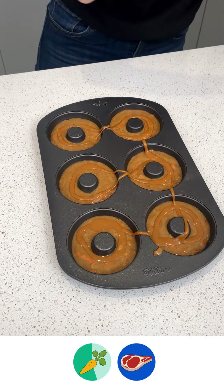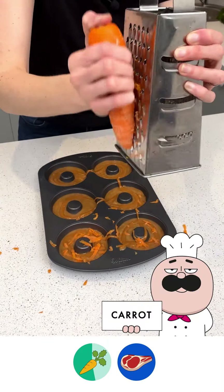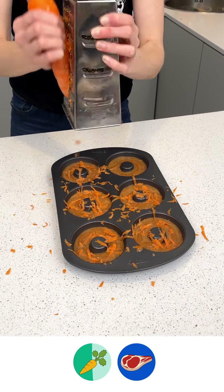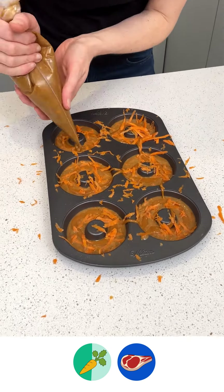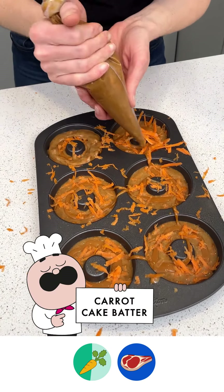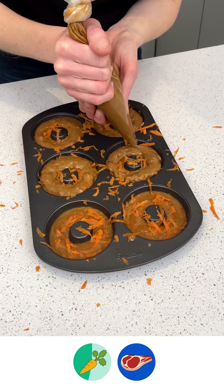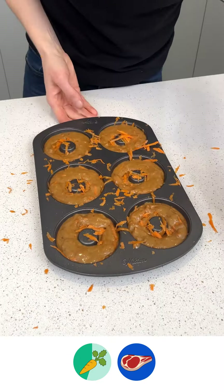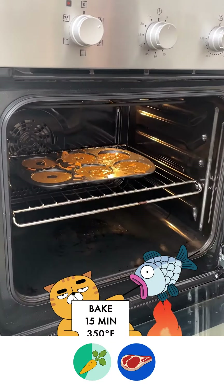Now I'm going to add in some grated carrot — we're just going to grate that right over. A little extra carrot, a little healthier. We're going to come back and cover them with our carrot cake batter, and this is going to all bake in together. I'm going to place this into a 350 degree oven for 15 minutes.